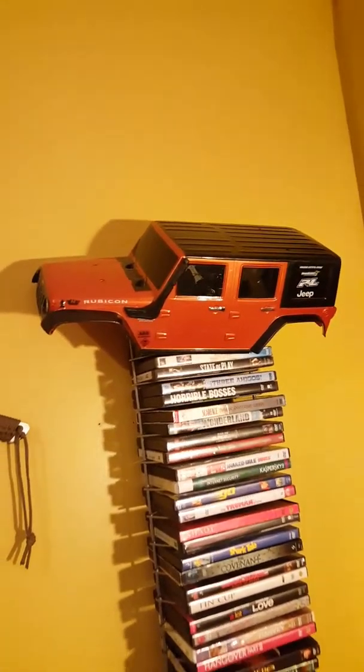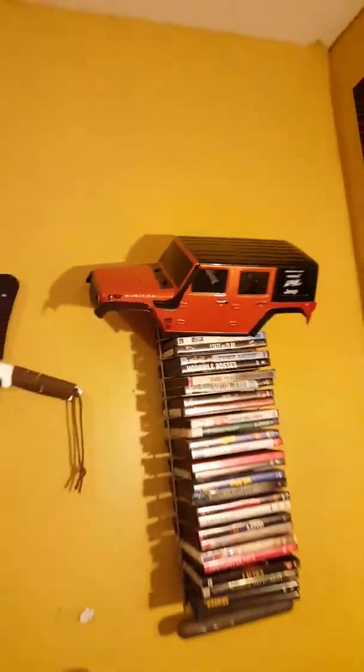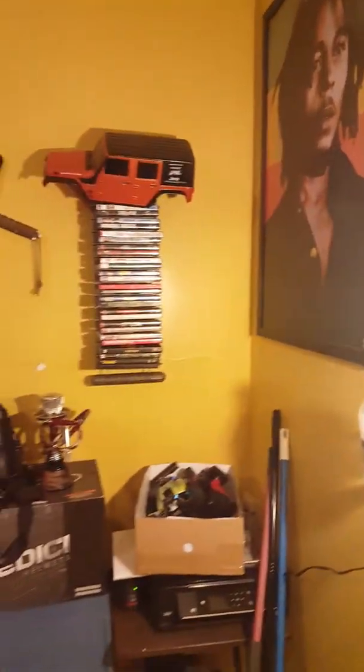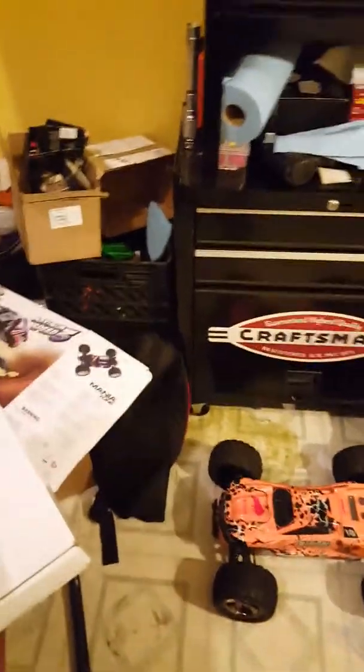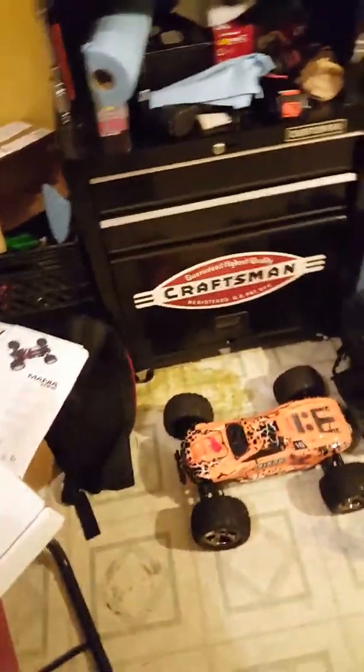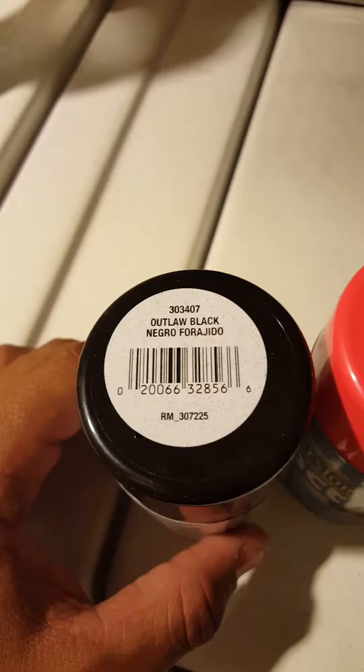I'm planning to paint it orange and black — that's my favorite color. This Jeep Rubicon is going to be one of my next projects. I'm trying to put it on either a Rustler, a Slash 4x4, or the B Carbison — haven't decided yet.